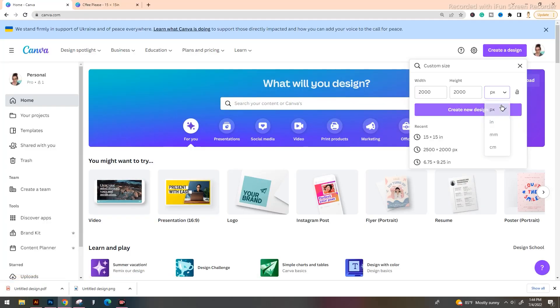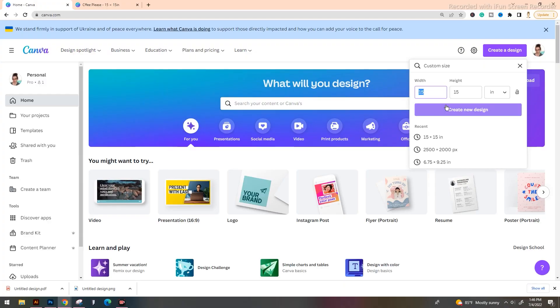Now, depending on if you've used this app before, your width and height measurements might be a little bit different. Most of the time it's going to show up in pixels. You are going to want to change that to inches. Keep in mind that you are going to need certain things in order to print off a sublimation design — whether that's a sublimation printer or a converted printer, you are going to need special paper and special ink. For the purposes of this video, we're just going to slide in with a 15 by 15, which will give you a blank canvas.